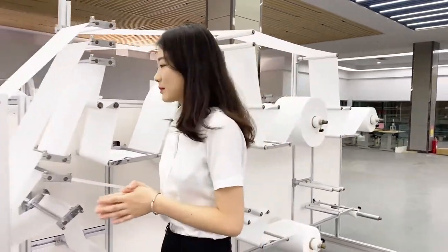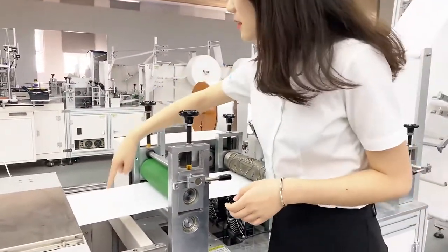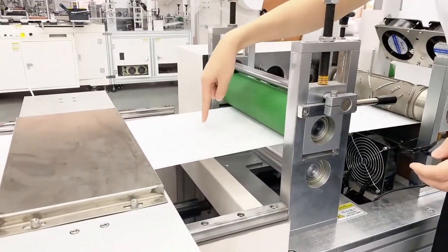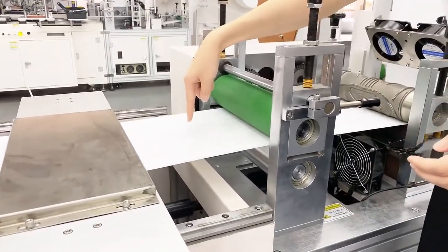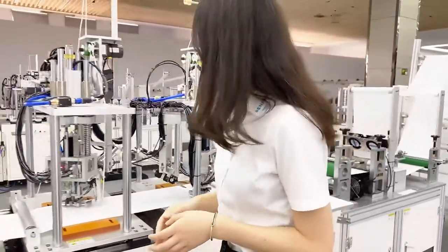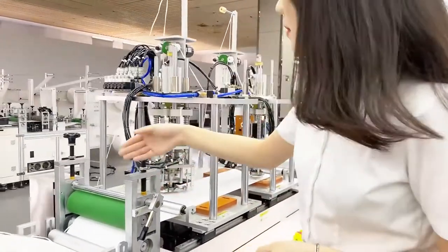Here is the next part — you can see here we weld the nose bridge on the mask. And in the last part, we weld the ear band onto the mask.